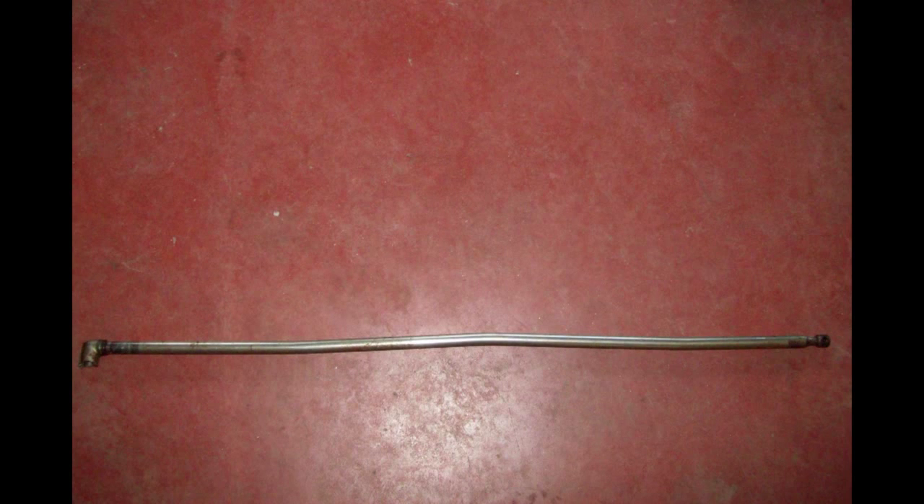1965 VW restoration part 4. I wanted to go back over this shift rod bushing installation. I didn't go into detail on that and I'd like to.